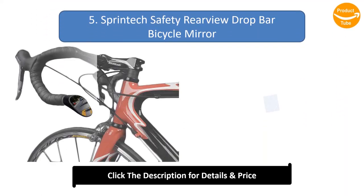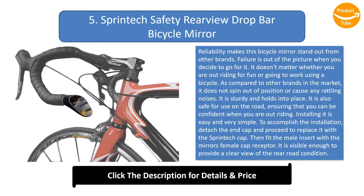Number 5: Sprint Edge safety rear-view drop bar bicycle mirror. Reliability makes this mirror stand out — failure is out of the picture when you go for it. Whether you are out riding for fun or going to work, it does not spin out of position or cause any rattling noises. It is sturdy and holds into place, and is safe for use on the road, so you can be confident when out riding.